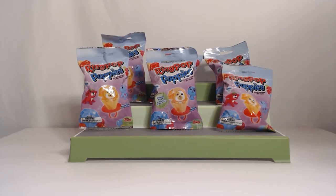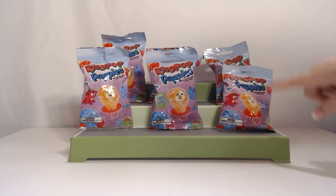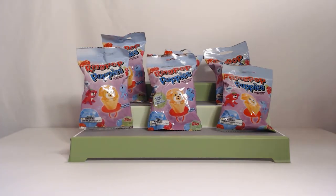Hello everyone, welcome back. I'm Jean and I'm Jennifer. Today we brought back Ring Pop Puppies. We have five normal packs, which include one puppy with one ring. We also found a bonus pack that has one ring and two puppies — we didn't know about it at first, but went back to the store and found they sell two different packs, slightly different in price. They all say Series 1.